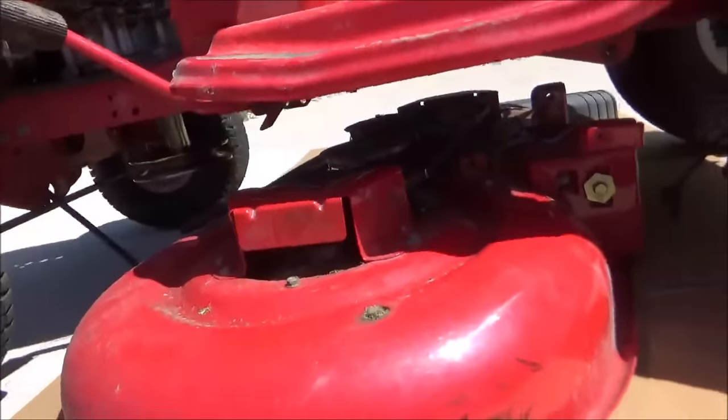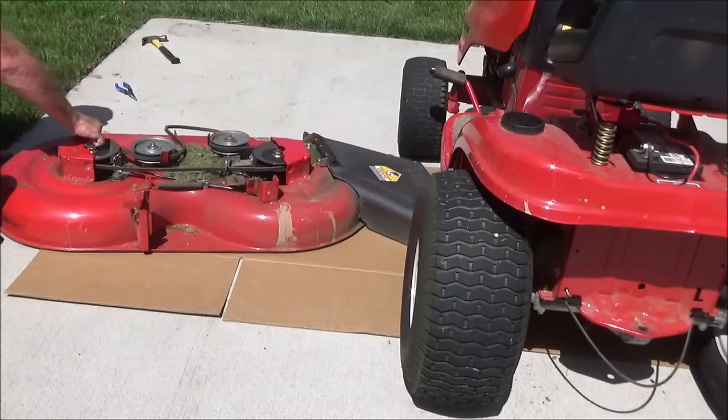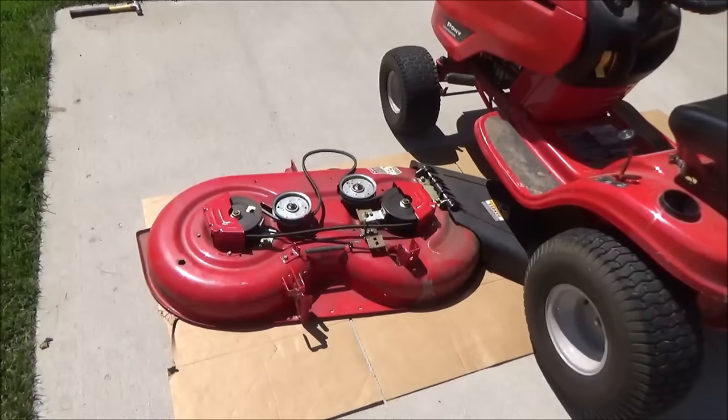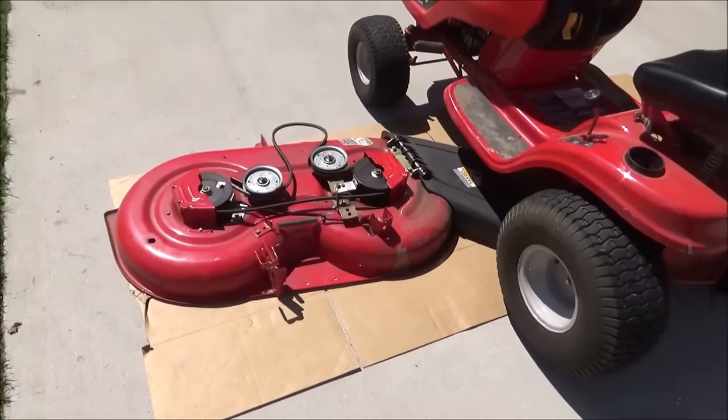That way it's not in the way when you drag your deck out. As you can see, it needs a good cleaning. Alright, I got the underside of this deck cleaned up now. I'm going to go ahead and show you how to put it back on.